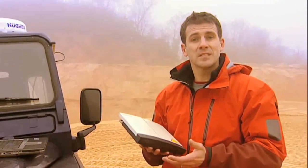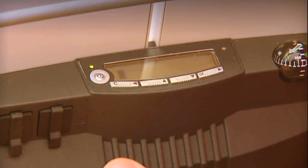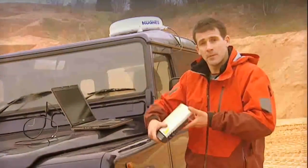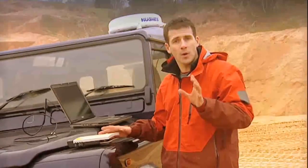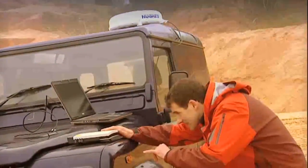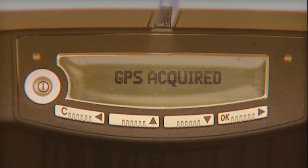The first thing to do is to turn it on, like so. Then we need to tell the satellite where we are. To do this, we need to get a GPS fix, and this is done by placing the terminal down flat to give it maximum exposure to the sky. Then the terminal will automatically start to obtain a GPS signal. You can see it says acquiring GPS on the display, and then GPS acquired.